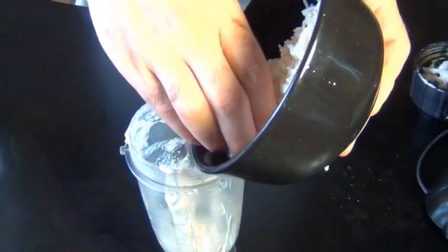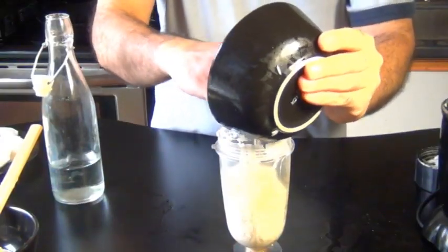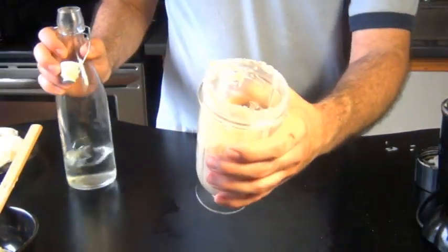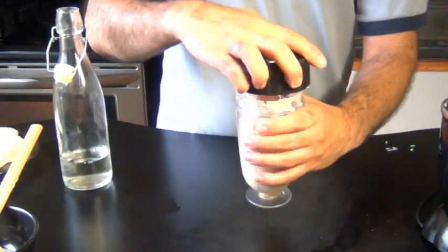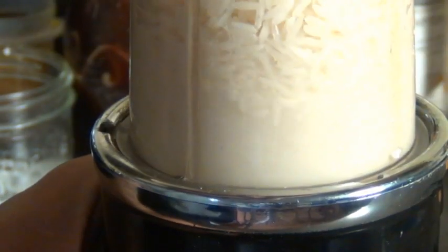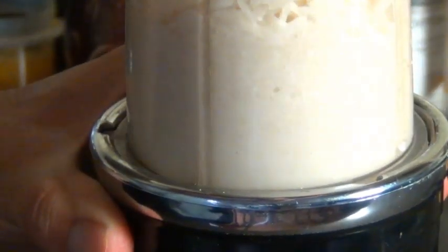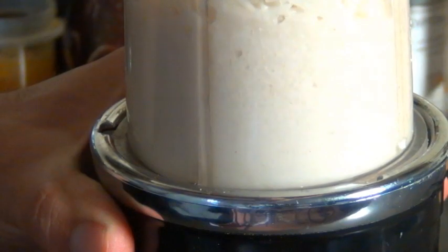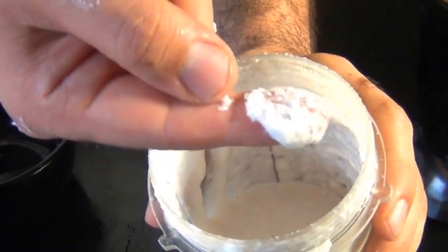Now the rice has to be a little bit more coarse, so we can add it right into the same grinder. Just like with the Urid Dal, we're going to need a little splash of water to make grinding easier. You can always add more water but you can't take it away, so only start with about a tablespoon or so. You're going to want to stop and scrape a few times to make sure every grain of rice gets chopped up. This is what your mixture should look like — it should be almost as smooth as the Urid Dal, but just slightly more coarse.